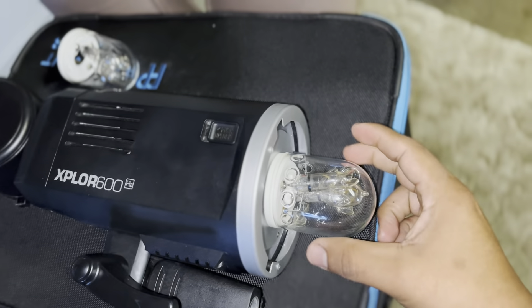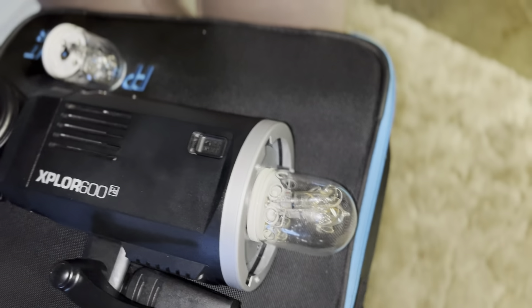Hey guys, I'm doing this quick video so you guys know how to replace the bulb on the Explorer 600. The reason I'm doing it is because I didn't find any videos explaining it. And the only reason I was looking for a video is because I don't want to break this thing — you don't know what to do, like whether to twist it or whatever.